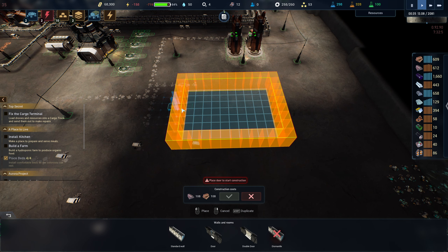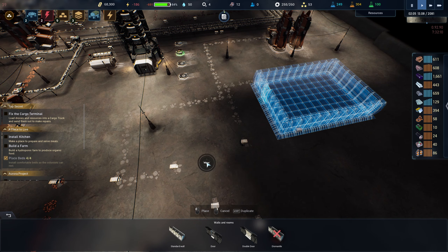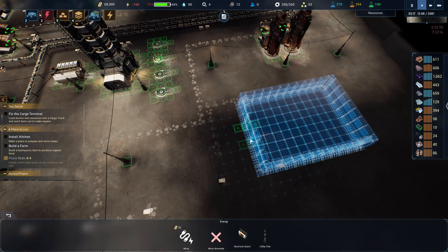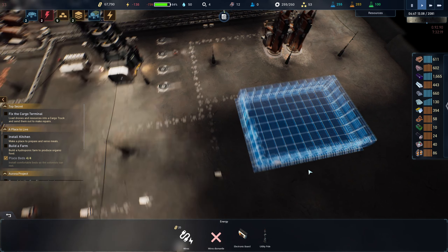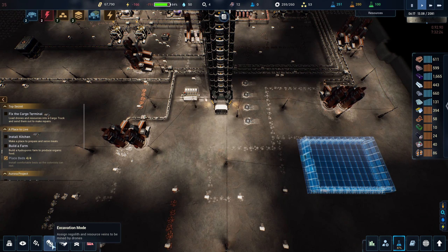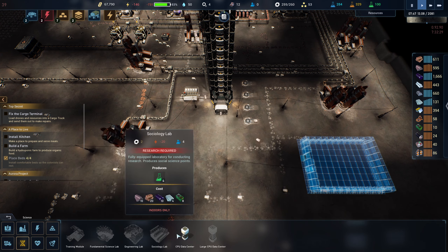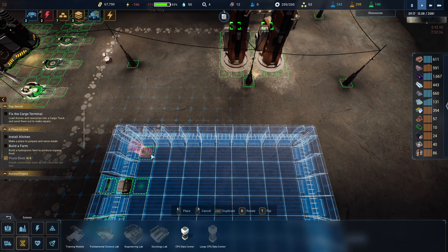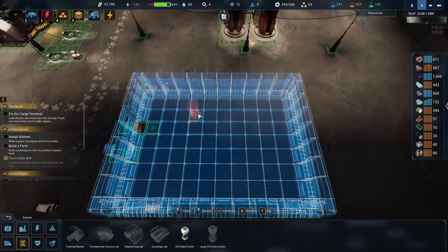We're going to need to put a door, and a power wall — there we go, we'll put this on the wall. Then we should be able to connect that into here. I don't think the CPUs are going to need oxygen and stuff like that — hopefully not. So we can start shoving these things down in here — they take power as well.